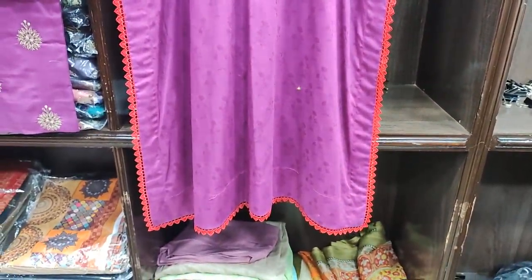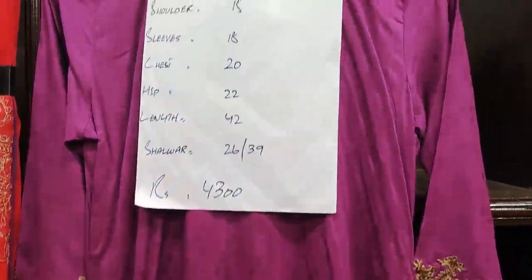I am showing the back as well — this is the same design with engraving of self fabric on the back. This is the embroidery on the back, along with the measurements and embroidery detail.